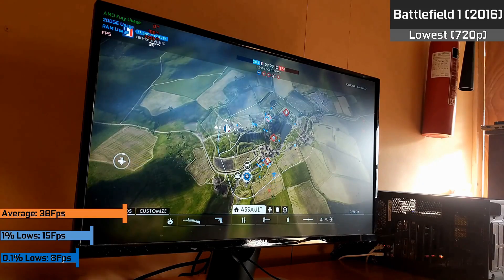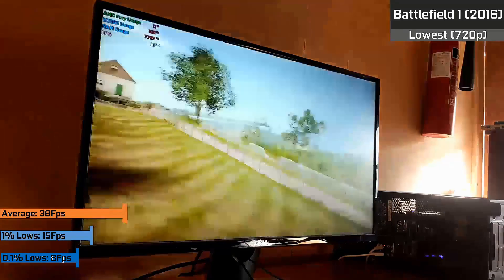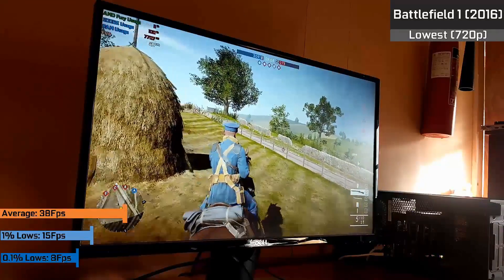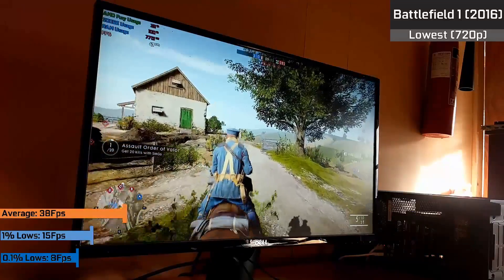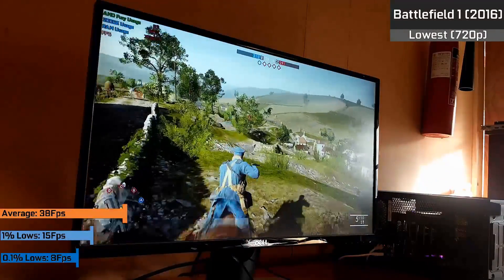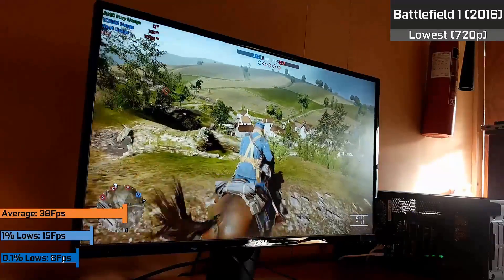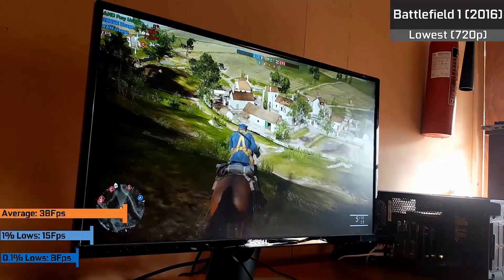Finally CPU-wise, one of the hardest tests: Battlefield 1, which likes a lot of cores. Having only two available really ensured our frame rates didn't creep high at all. With 38fps on average and constant dips into the mid-20s, I really thought we'd have a more stable experience, but this great little chip just cannot handle really intensive AAA games, especially ones that like a lot of cores.